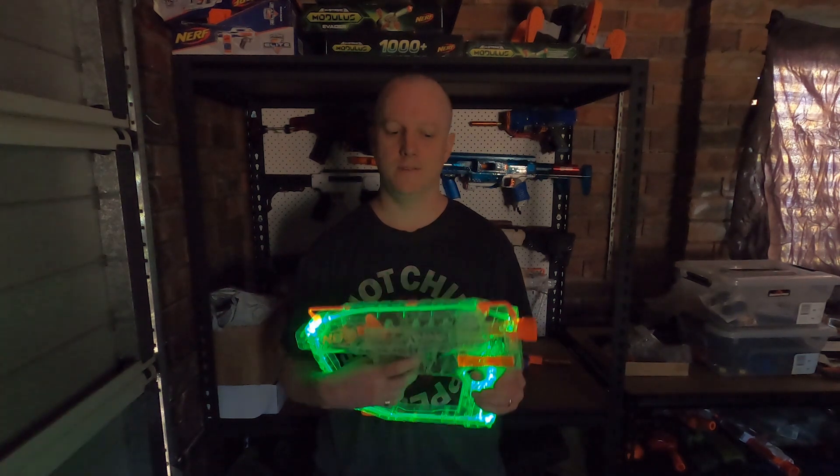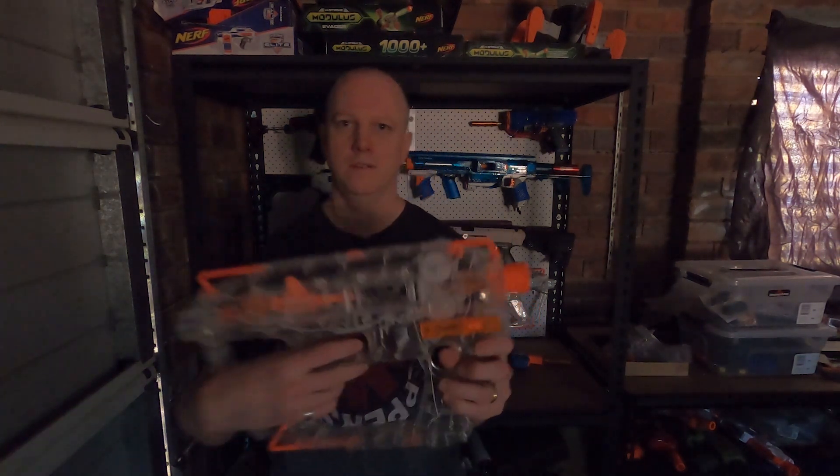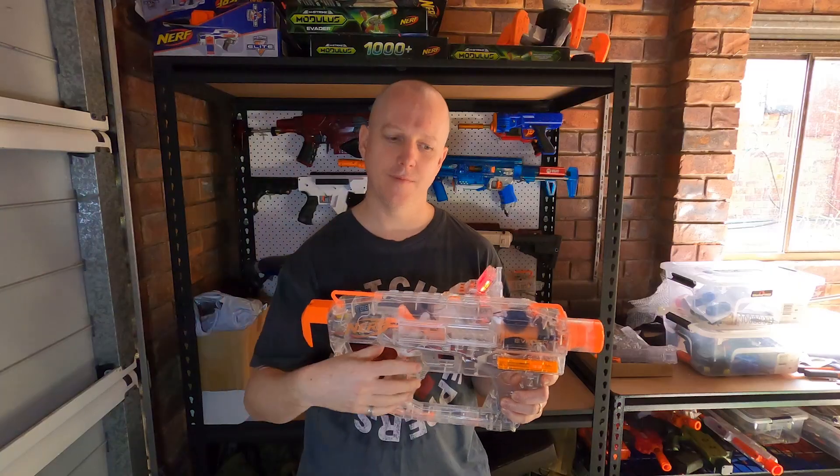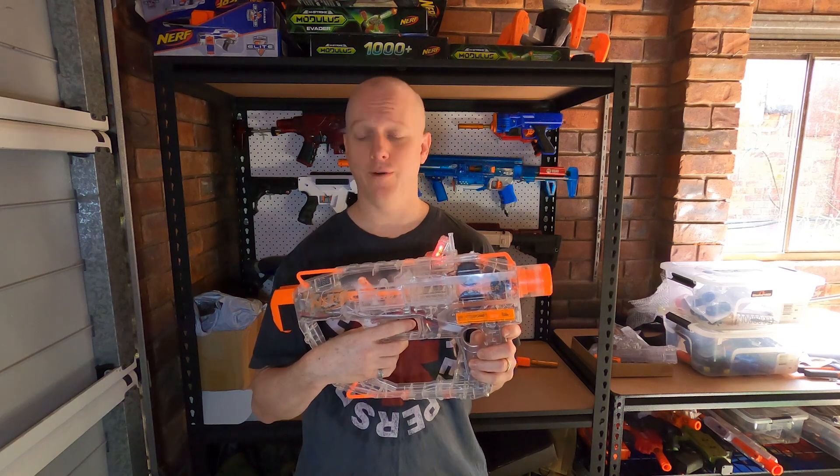Hi, I'm Andrew and this is Blaster Breakdown. Today I'll show you how I turn this... into this. And this is what I call the Chrono Blue Vader.